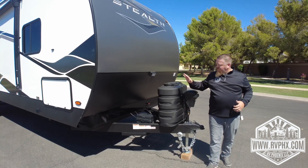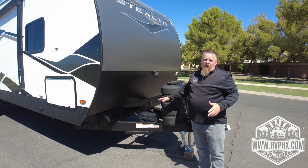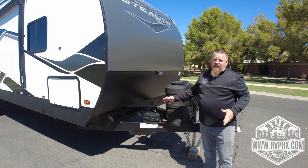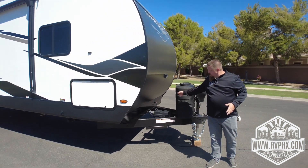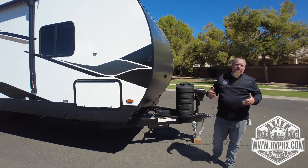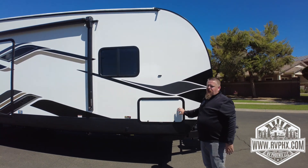Right behind the propane is the location of the battery box. Hopefully you never need to get in there, but if you need to access the battery, that's where it is. Just to the right of that, back in the corner, is a battery disconnect for when it's in storage.